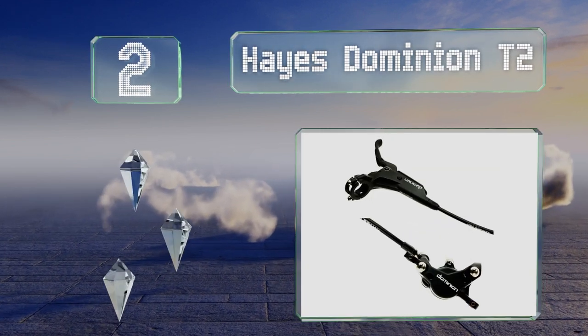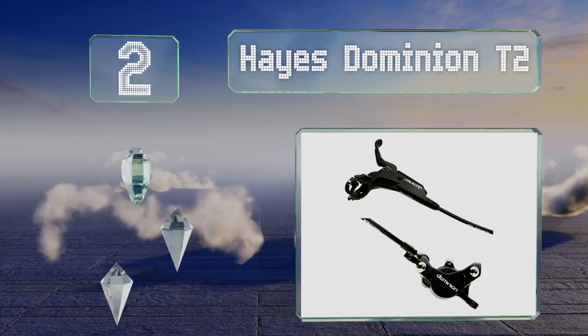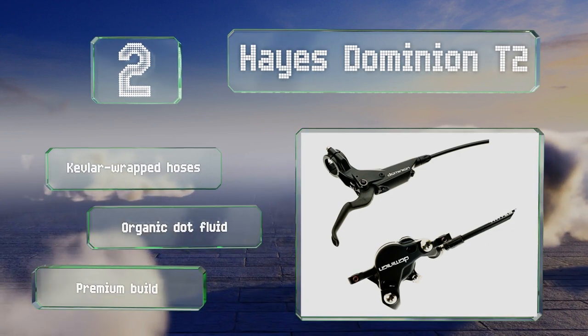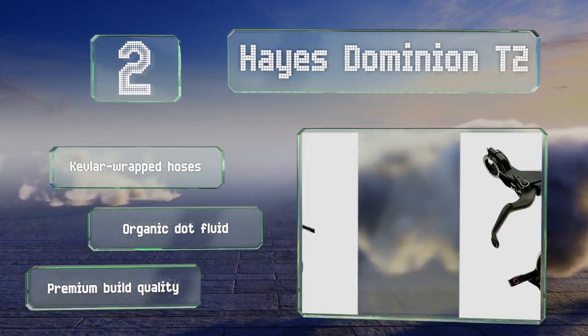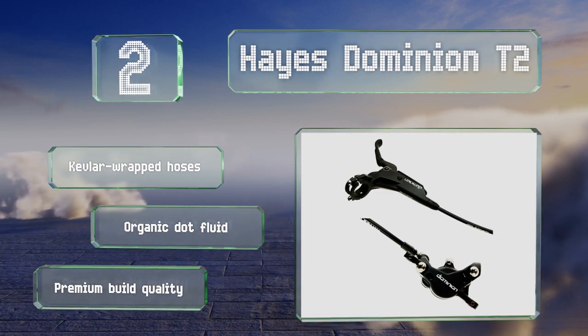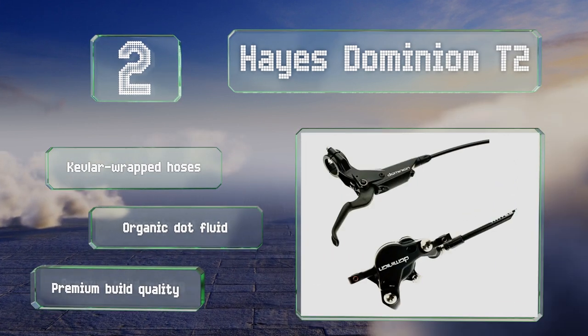At number two, ideal for cross-country and trail racers, the Hayes Dominion T2 is a lean and essentially bulletproof choice. Outfitted with titanium hardware, a carbon fiber lever, and low-tolerance machining, its performance-to-weight ratio ranks among the best in the field. It features Kevlar-wrapped hoses, an organic DOT fluid, and a premium build quality.